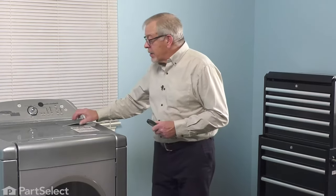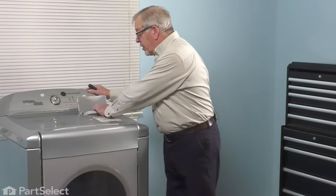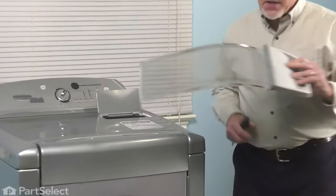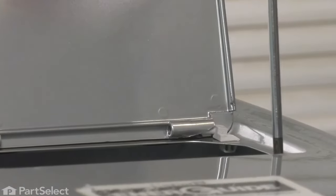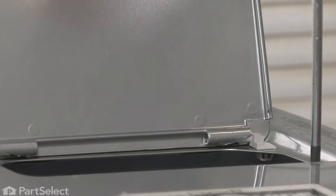Once we've done that, we can start our repair. Now that we have the power disconnected, our next step will be to remove the lid screen and set it aside. That will expose two screws that we need to remove. Use caution that we don't drop them down inside that opening.